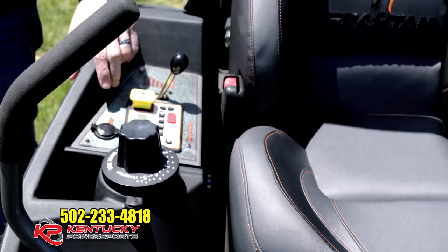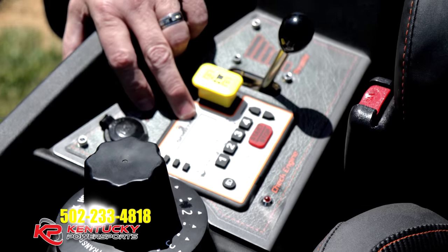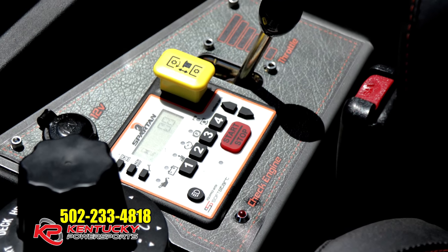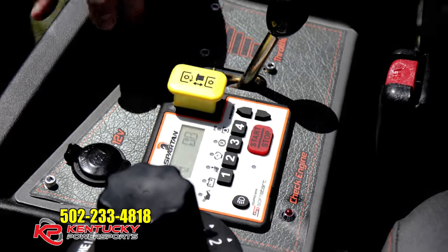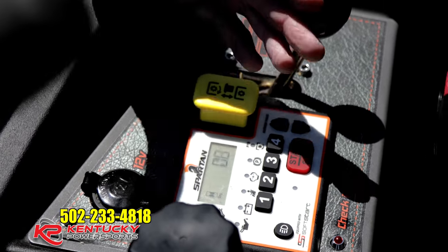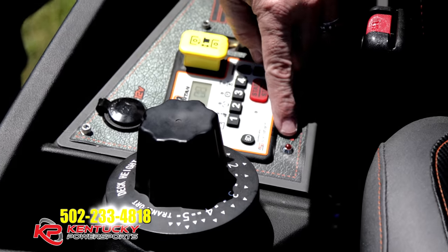It's got a keypad here where you actually enter in your code — so it's keyless. This control panel also has the engine hour meter, a mower deck meter, tachometer, and a low-level voltage warning all right here. It also throws codes when it's time to change your oils.